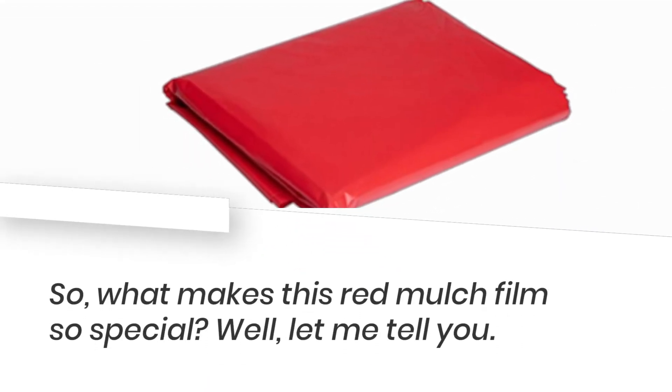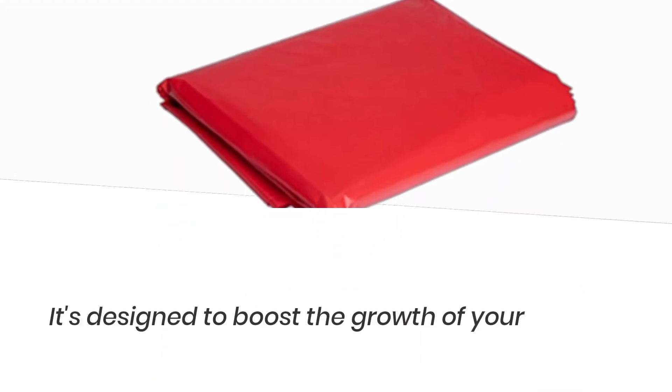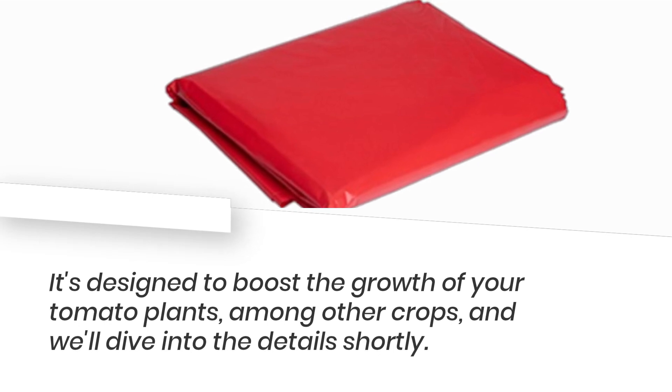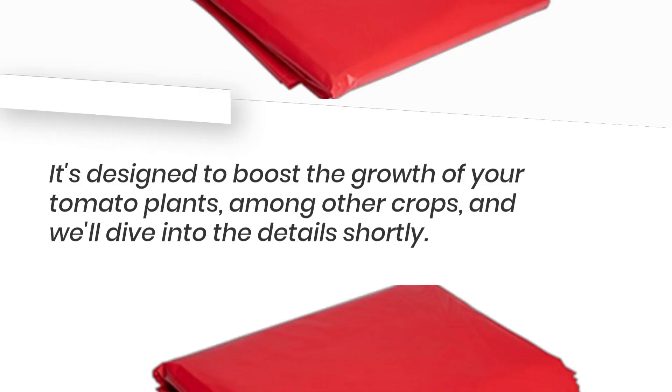So, what makes this red mulch film so special? Well, let me tell you. It's designed to boost the growth of your tomato plants, among other crops, and we'll dive into the details shortly.